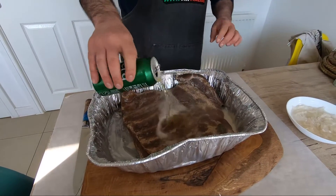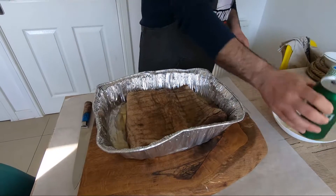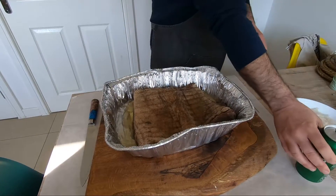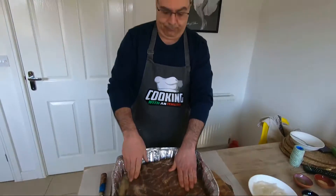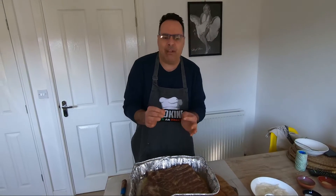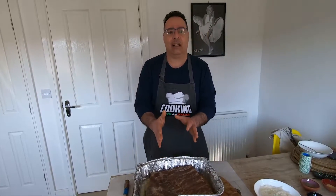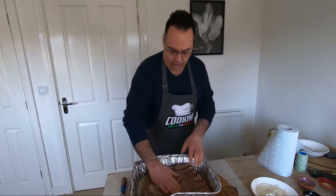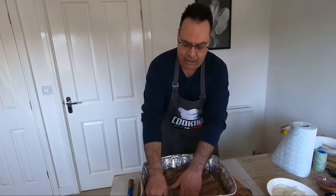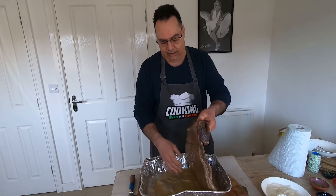I like this. Now guys, wash it properly. When you wash it, you don't have to be very precise, but wash it and dry very well. Take a cloth or some kitchen roll and dry. When this is clean and dry, I'll show you the next step.